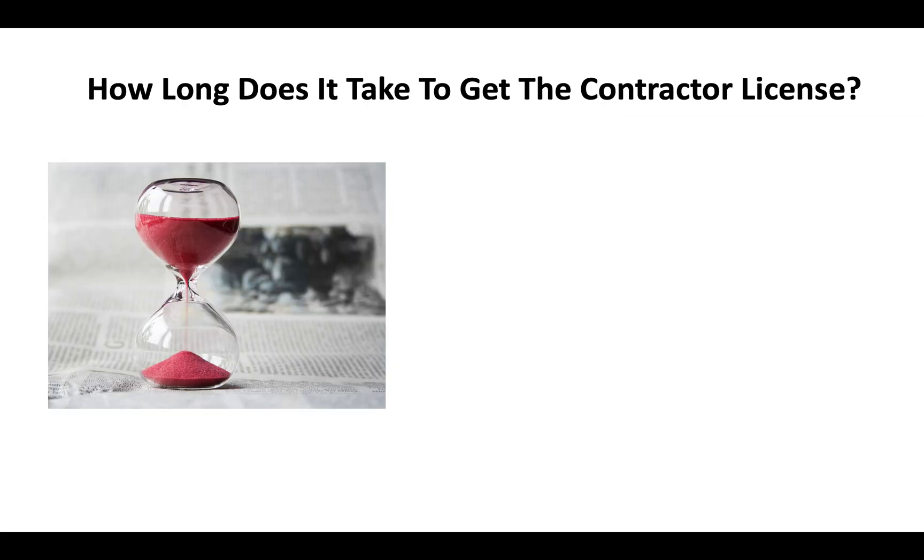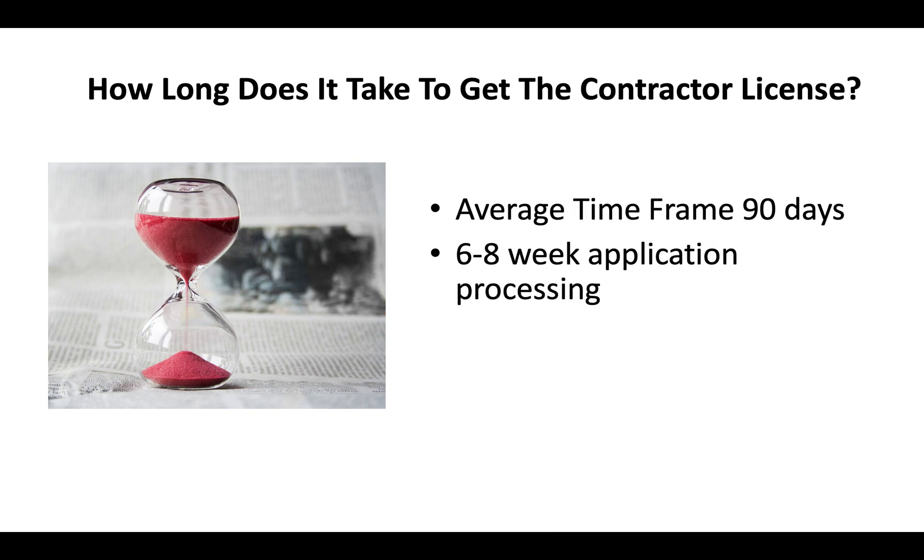How long does it take to get the contractor license in California? You're looking at an average timeframe of about 90 days. You can expect sometimes a six to eight week application processing time, and then generally another three to four weeks before you go and take your exam. That fluctuates, but on average it comes out to about 60 to 90 days.